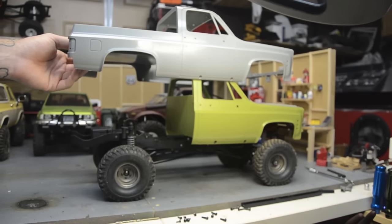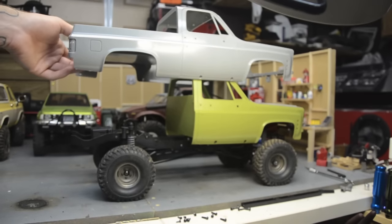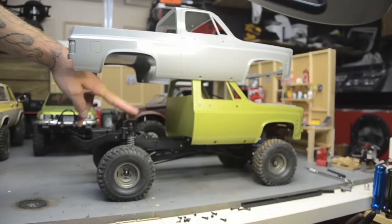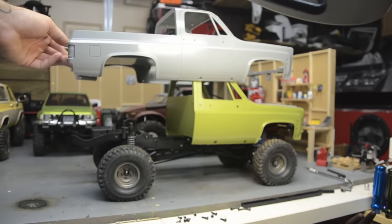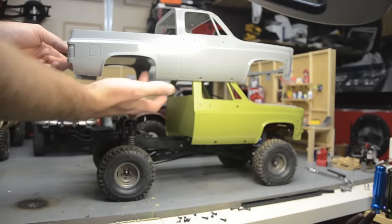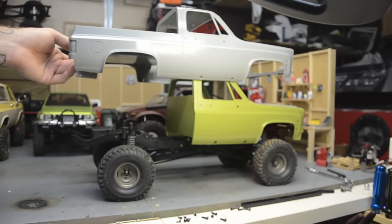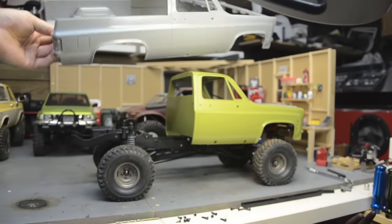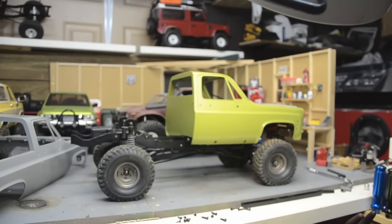In this video I'm not going to worry about extending the bed floor just yet — I just want to get the wheelbase right and figure out how to mount the bed on this chassis. The bed floor should sit right on top of the Jalan 2 rear shock hoops, and I'm not sure exactly how I'm going to mount it. There are holes for the Blazer topper on the body, so maybe I can utilize something on the chassis and mount up into it that way.